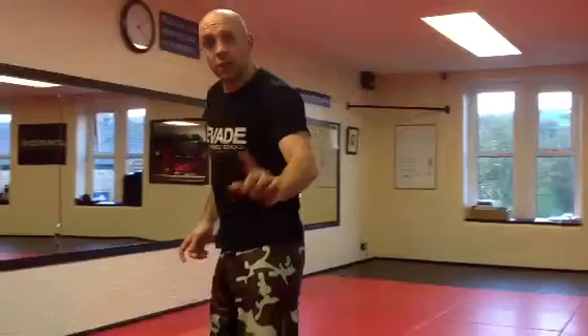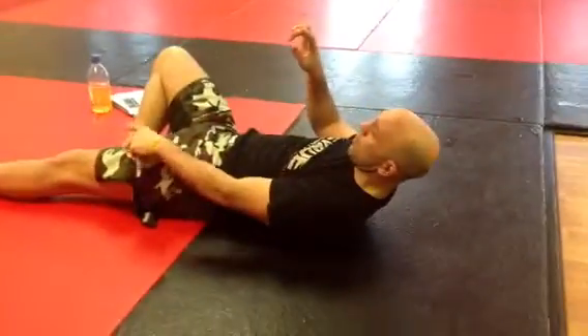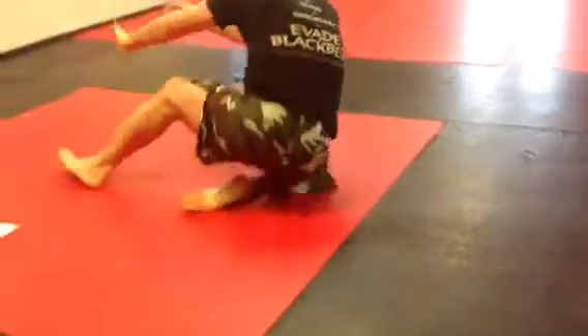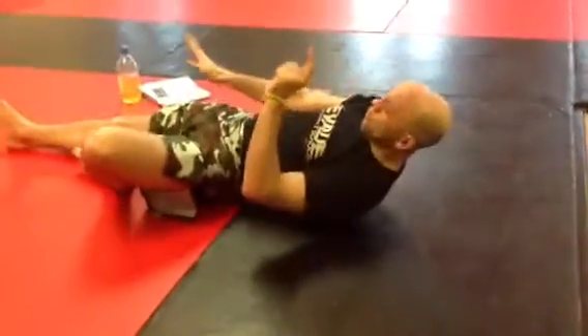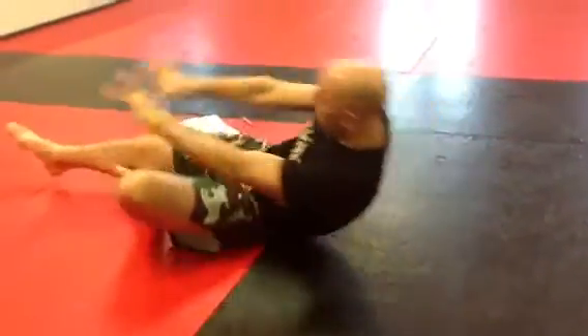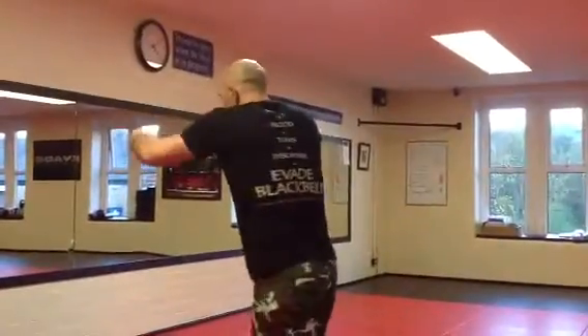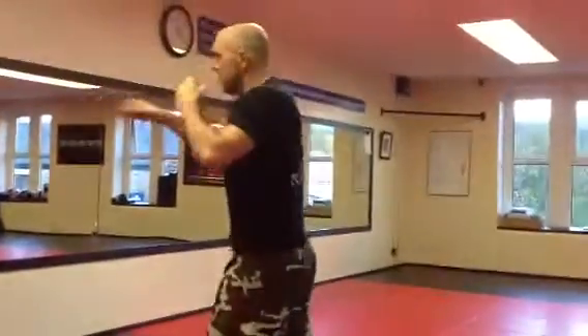Exercise number 3, you start on the floor. One leg straight, not allowed to lose your arms. Bring yourself up, left side forward, 1, 2, come back down. Straighten your right leg, put yourself back up again. Southpaw stance, 1, 2, and back down. Continue the sequence — you go left and right all the way through. That's exercise number 3.